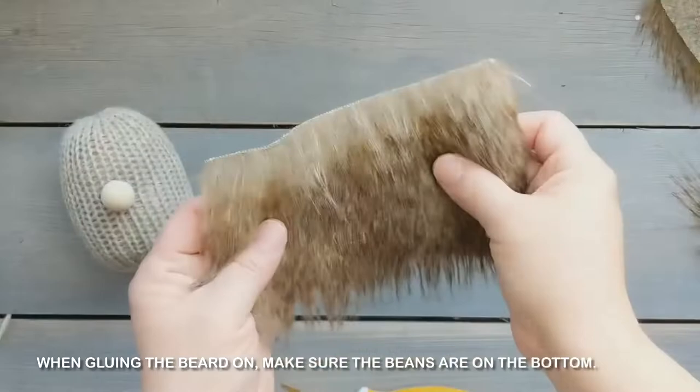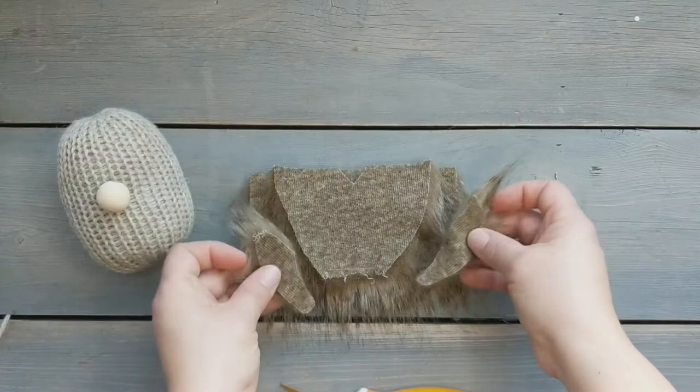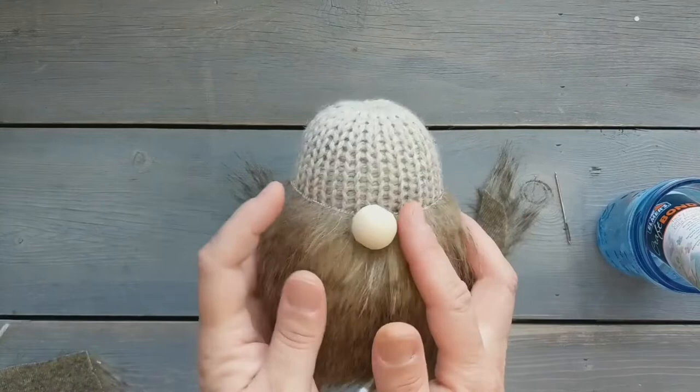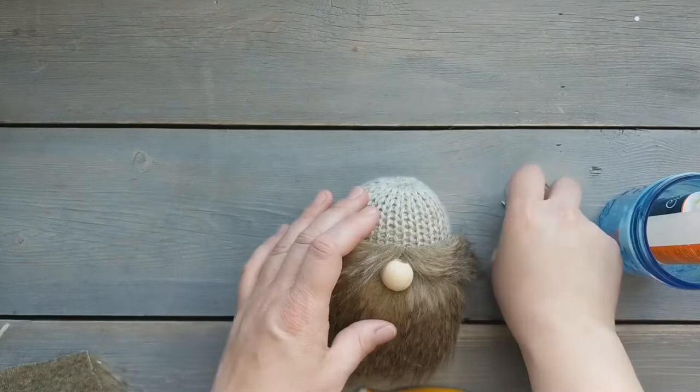Now for the beard. I'm using a rectangular piece of faux fur. I trim it in kind of a half oval shape and I notch out a little triangle in the middle, and then on the little corner pieces I just kind of round them a bit on the ends. Those pieces on the side are for the eyebrows. Then you're gonna add craft glue. I like craft glue because it's easy to move things around — you do have to wait for it to dry but it's pretty tacky so it sticks pretty good. I'm just gonna add the glue onto the gnome for the eyebrows and make sure everything's stuck and secure.